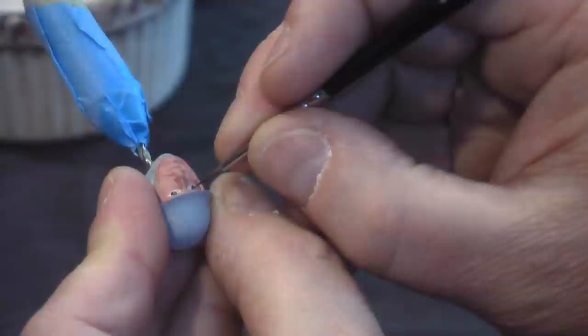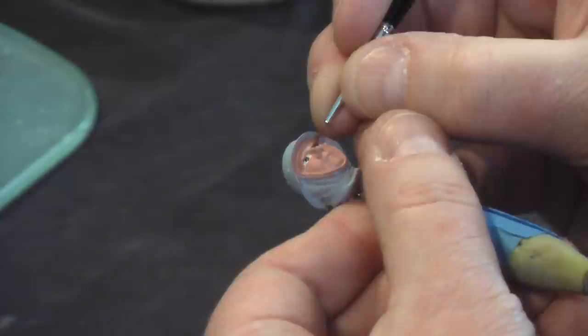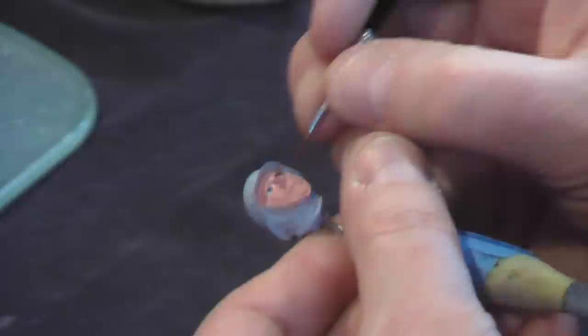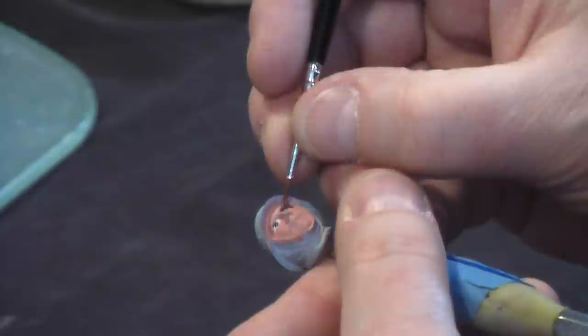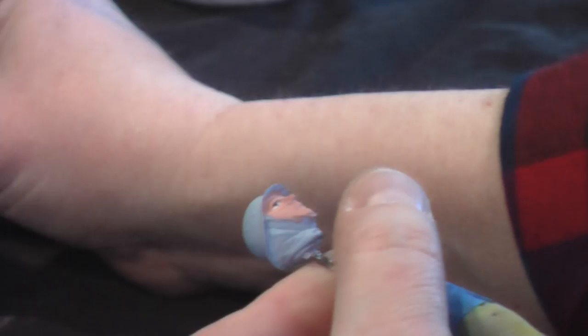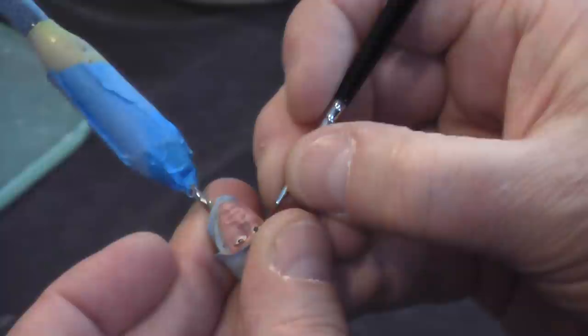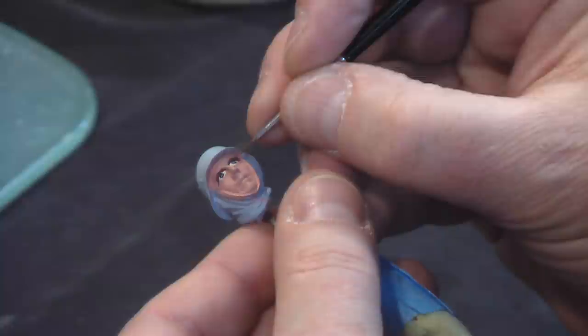Now let's clean this mess up. I'm using mahogany brown from Vallejo. What I'm doing right now is creating shadow on the upper eye and at the same time reducing the overpaint from the eyes. Mahogany brown from Vallejo — a nice reddish brown color. We just cut that back and you'll see everything start to come together.